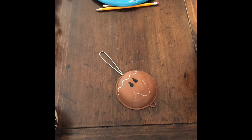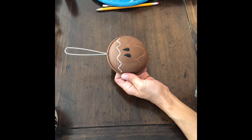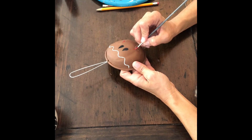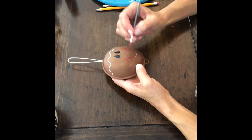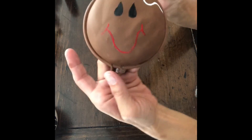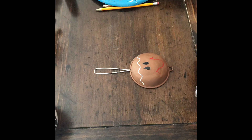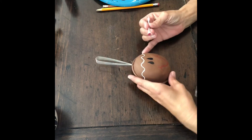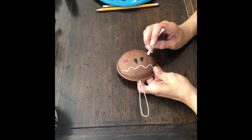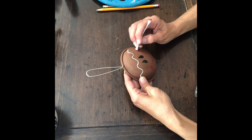Next, you're going to take your red paint and your same thin liner brush. You don't want to apply too much paint — just a small amount, and if you have to, keep re-dipping. I'm going to line out the mouth with that bright red. Next, I took a magenta color and dabbed a q-tip in it and made some circles for the rosy cheeks. You don't want to use too much paint here either — dab most of it off the q-tip and use what's left to make the cheeks.